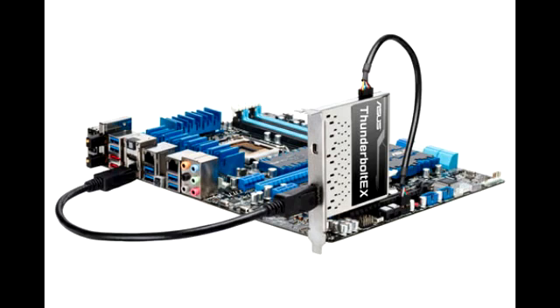The Asus Thunderbolt EX PCIe card is connected to a graphics card or an onboard graphics via a DisplayPort, allowing you to combine Thunderbolt with a powerful graphics card.